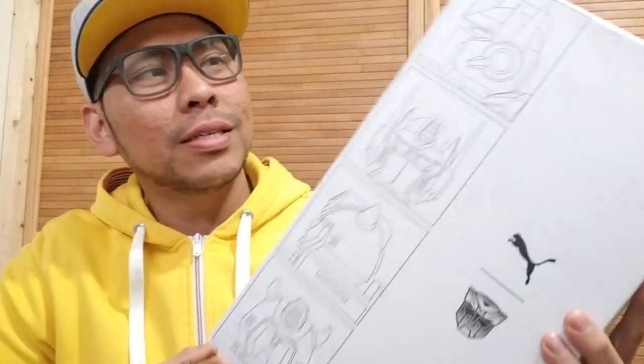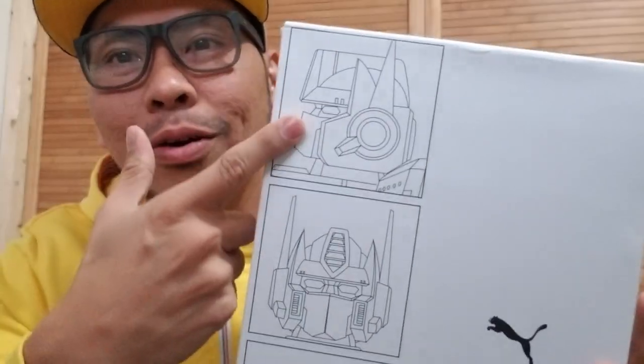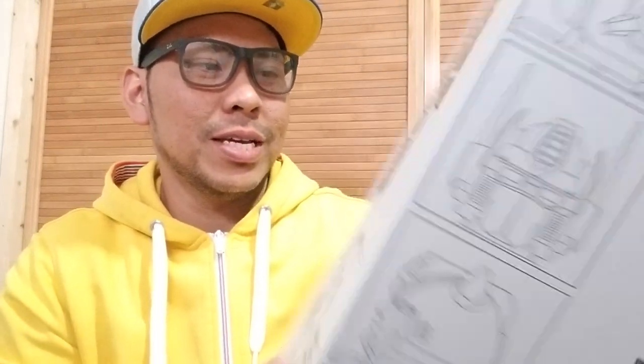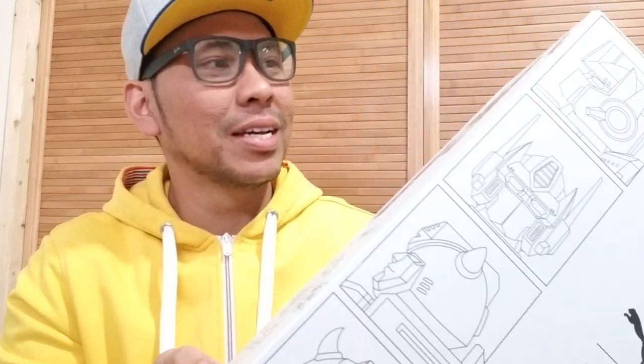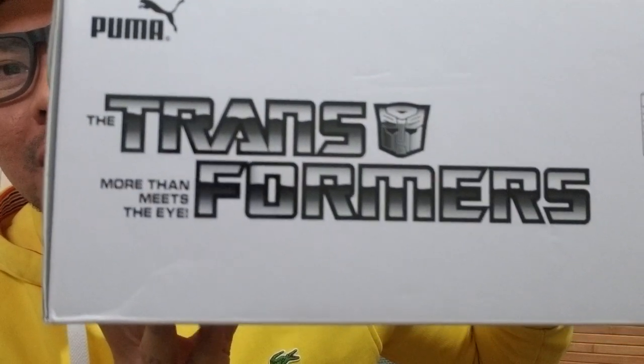So here is the box. Medyo maganda yung box niya — very dope. May mugshot ni Optimus Prime and ni Bumblebee. Ganon din sa likod. Usually, box ng sapatos parang itatapon mo na or hindi mo papahalaghan, pero pagka ganito kaganda yung box parang manghihinayang kang hindi itago. Nakalagay din: Puma, Transformers — More than meets the eye.